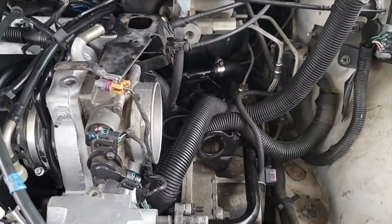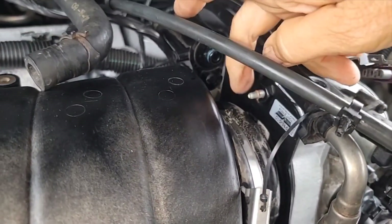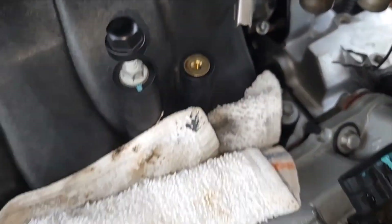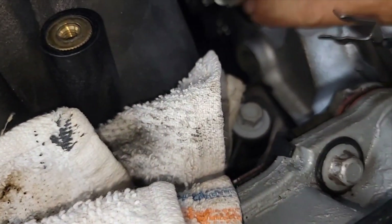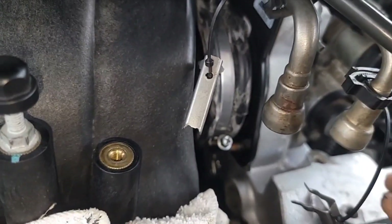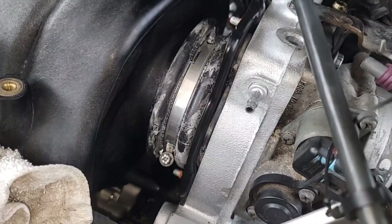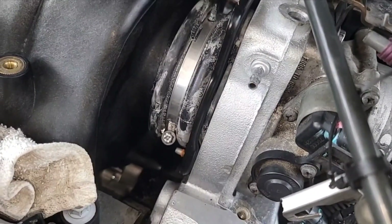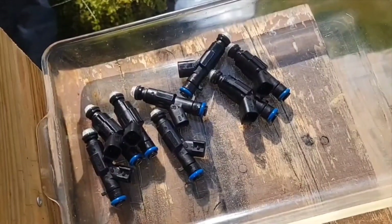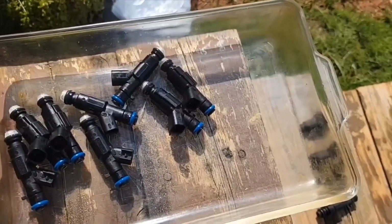I got the throttle body torqued down — you can see the bolts coming in from the back here. Now I can tighten this clamp here. I got that tight — I don't know the torque, it's a 7mm. I've got my new injectors here. I've put a little bit of silicone grease on each seal.